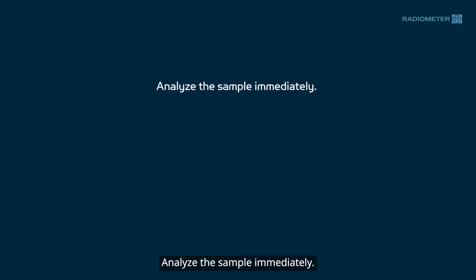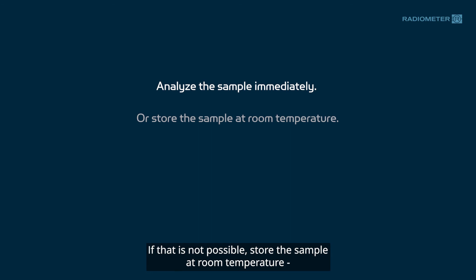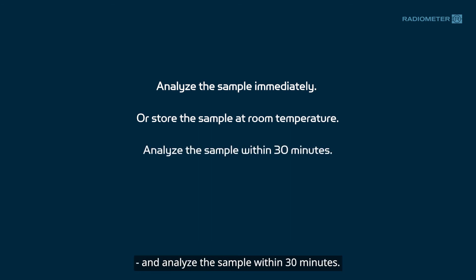Analyze the sample immediately. If that is not possible, store the sample at room temperature and analyze the sample within 30 minutes.